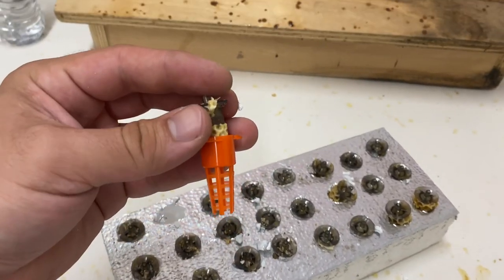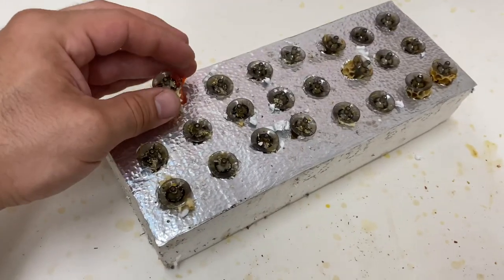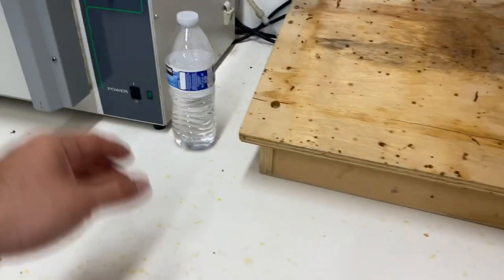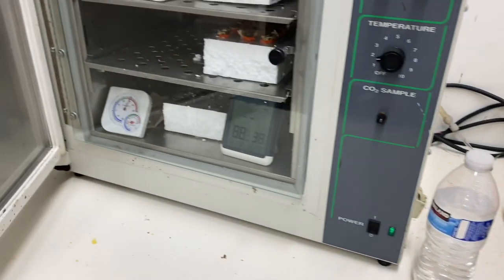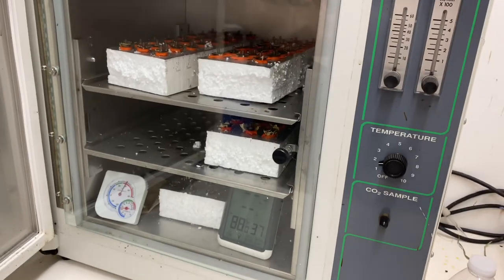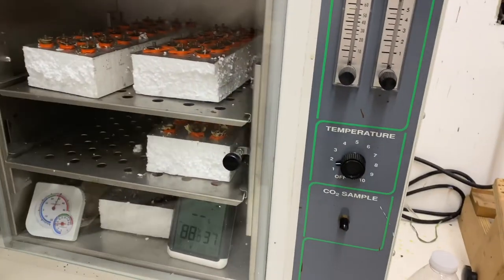Just a quick video — once you get into bee season you don't have time for anything else. Very quick video: we're having to requeen about 400 to 500 of our hives, just annual requeening, and so we're putting protectors on the cells before we put them out in the yard.